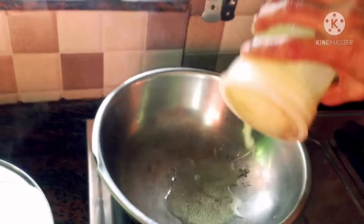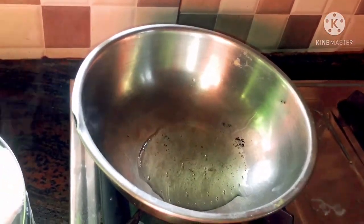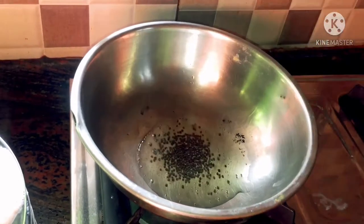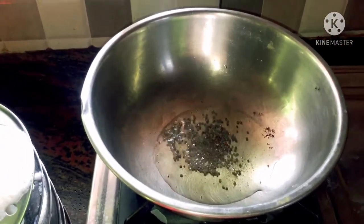It is very easy to cook. We will heat it in the pan. We will add 2 to 3 spoons of oil. The pot is looking very good.